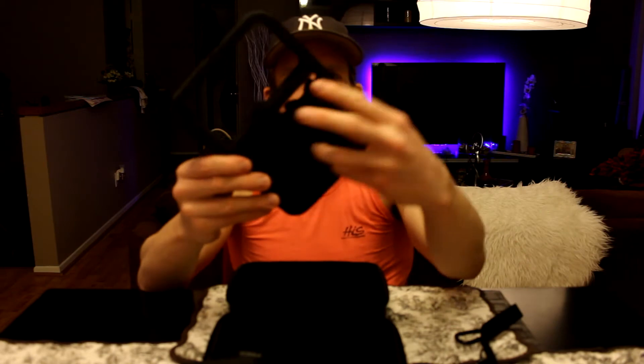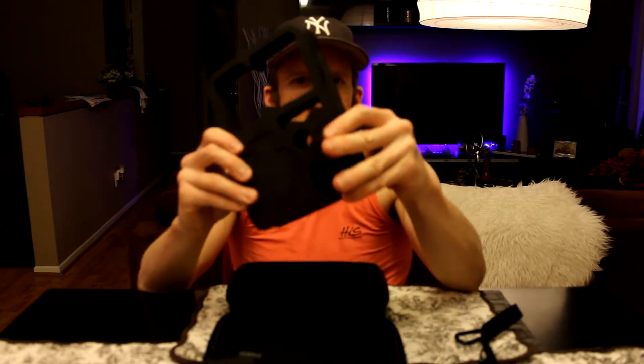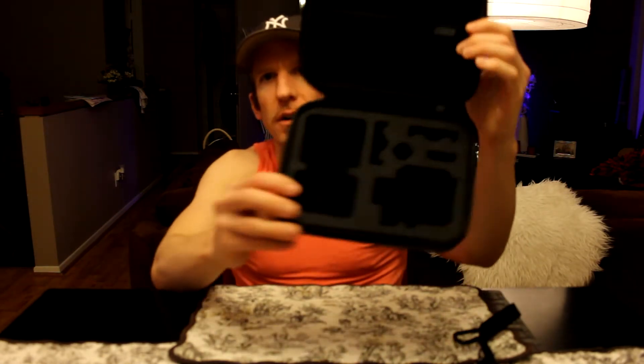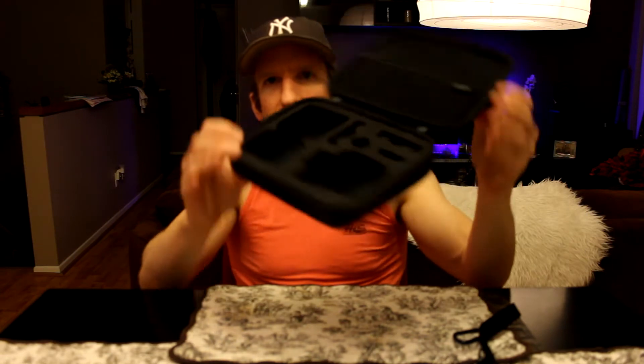So if you weren't using those slots, you would just take these little pieces and put them back in. Again, different slots for each different type of thing here — like a little back door there. Your GoPro would go right here in this one, or possibly this one here. And it is all completely lined with nice soft cloth on the inside. This would just go ahead and go back on inside.